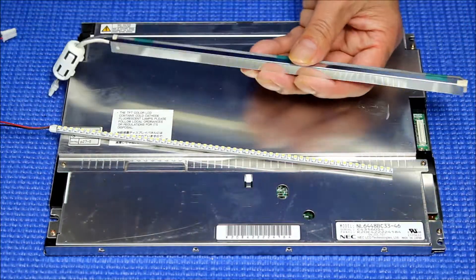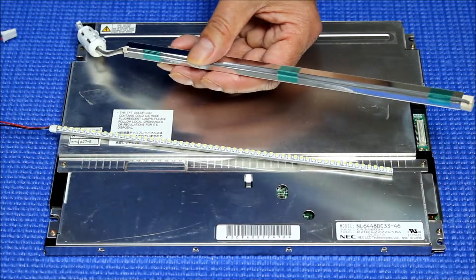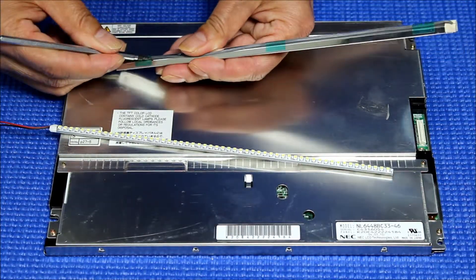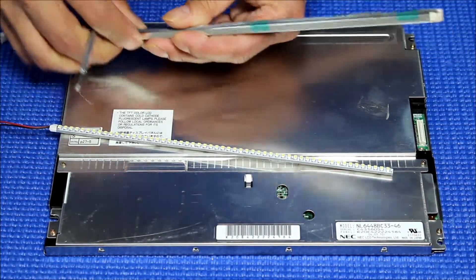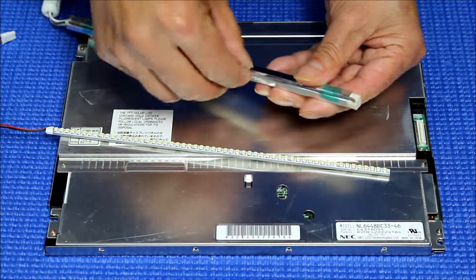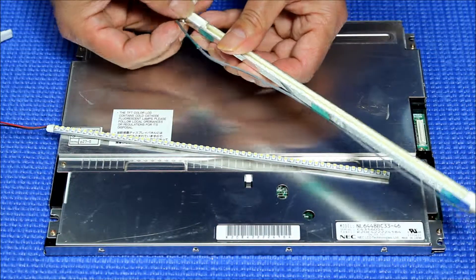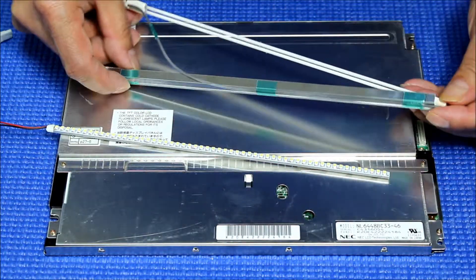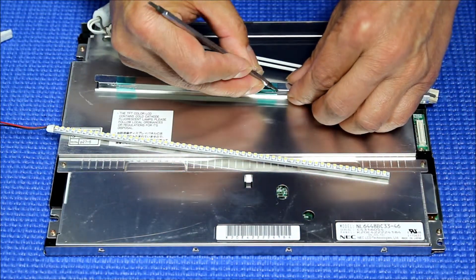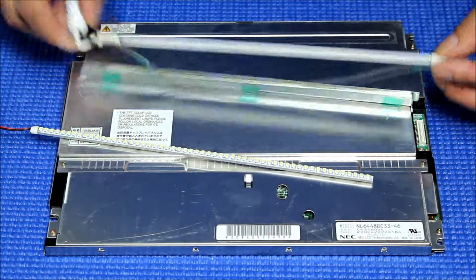First, we need to remove the wires. We just take this out. Let's slice the tape — we don't need the tape anymore. We take it out and set it aside.